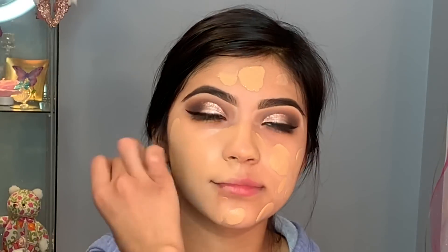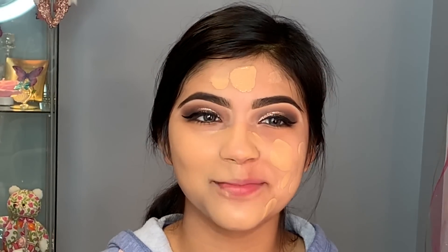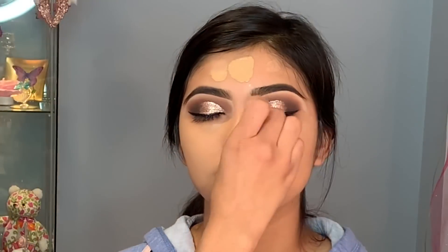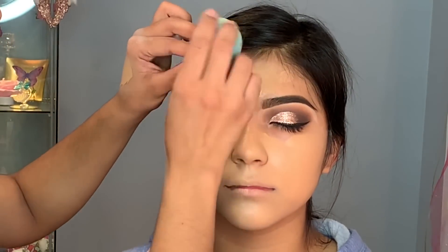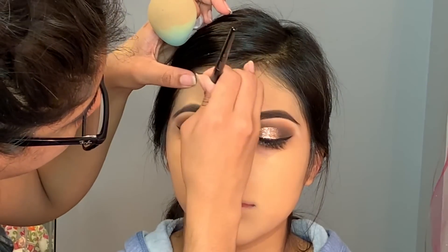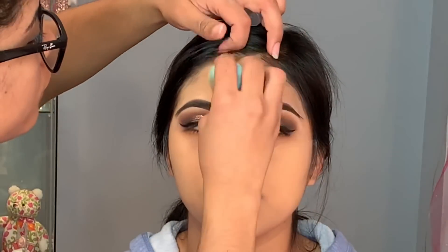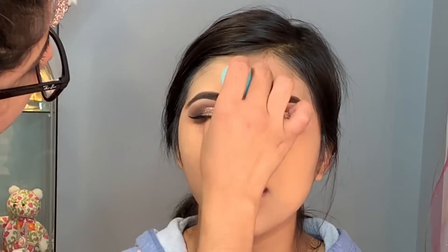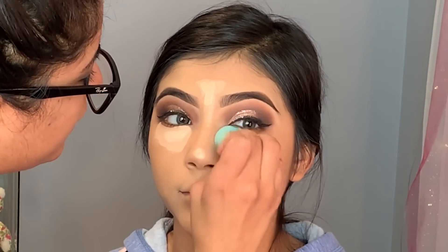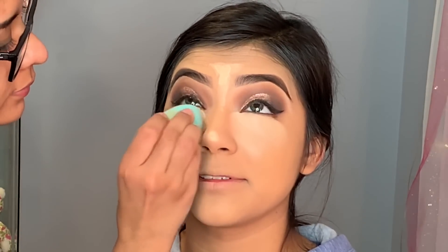Moving on to foundation — I'm using MAC Studio Fix Fluid in NC35 and NC20. I used a little more NC35 and just a bit of NC20 to make it slightly lighter and get the perfect match. I also applied a little bit of the Mario Badescu Facial Spray in Rose — every time I apply this facial spray it makes their skin look more like skin, more healthy. To blend out the foundation I use my Beauty Blender. For concealer I'm using the Shade Tip concealers in Light Sand and Light Medium, applying to her under eyes and bridge of the nose, then blending with the Beauty Blender.